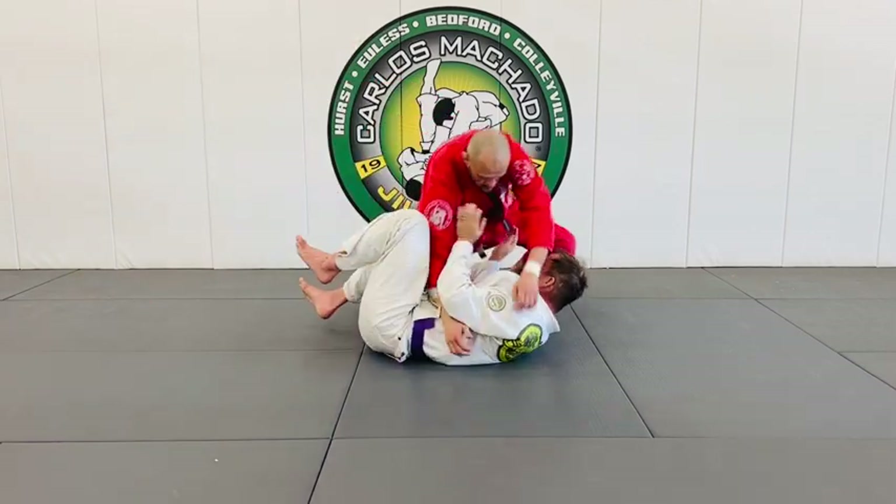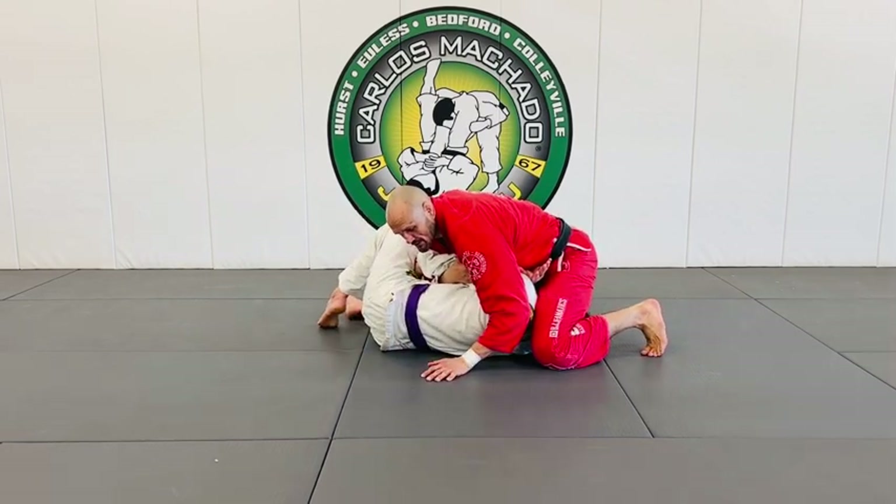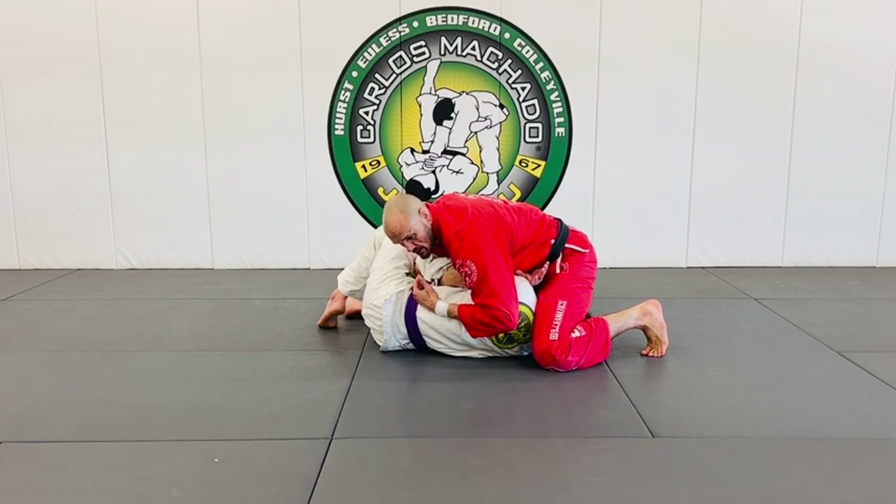I'm here, here, here — and I just want to get here. This right here is a much better position for me than being on his side, being in a side control position. Side control: hard to get, easy to lose.